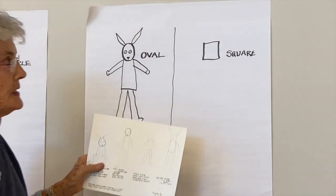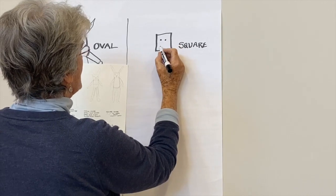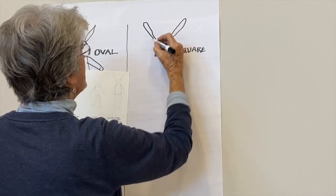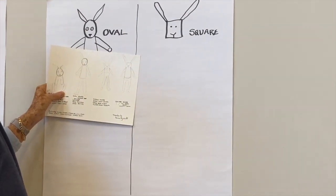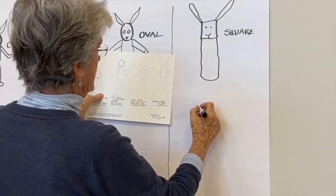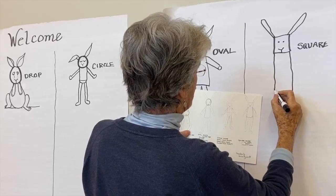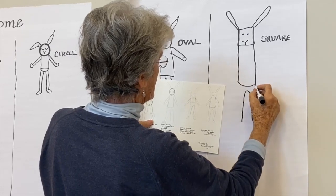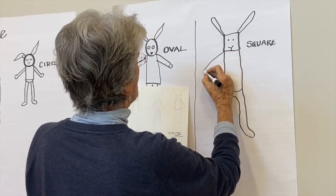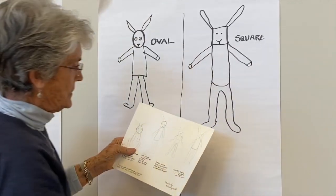The last bunny is based on a square, so everything will be squarish. Put two eyes and a Y for the nose and mouth, then long squarish ears — this will look more like a hare than a bunny, tall. The body is tall and squarish with a slightly rounded bottom, like a narrow U-shape. The legs come out of the body, long, one foot each way, and long square arms. There's Mr. Square Bunny — long and lean, kind of like a hare.